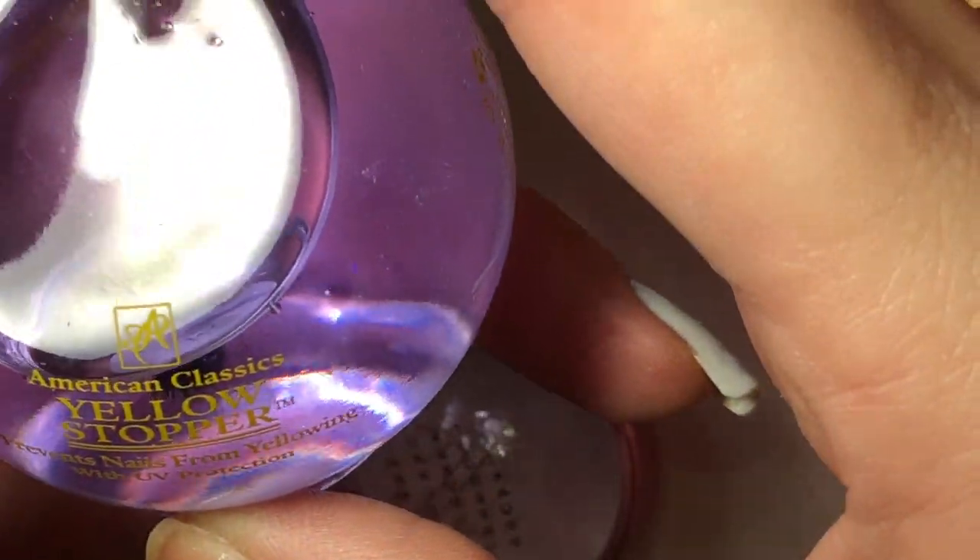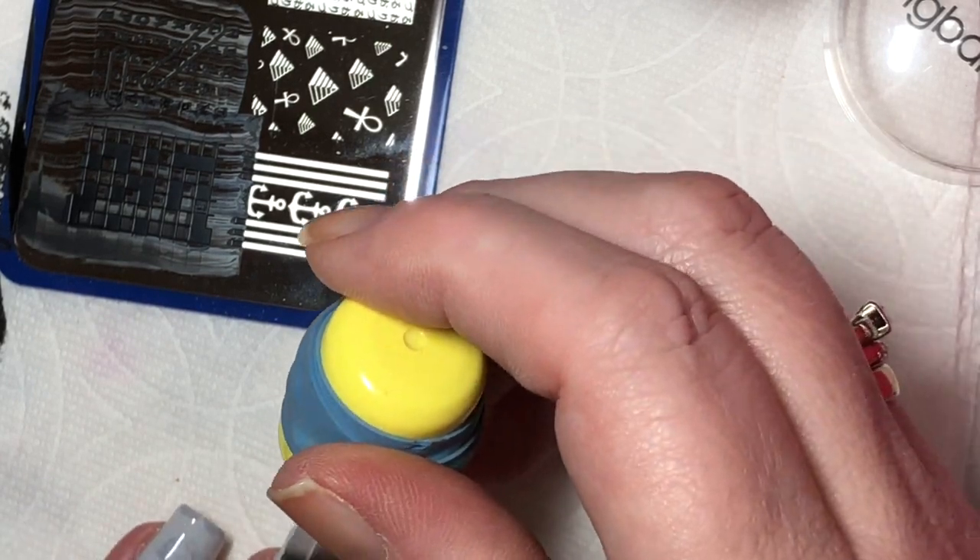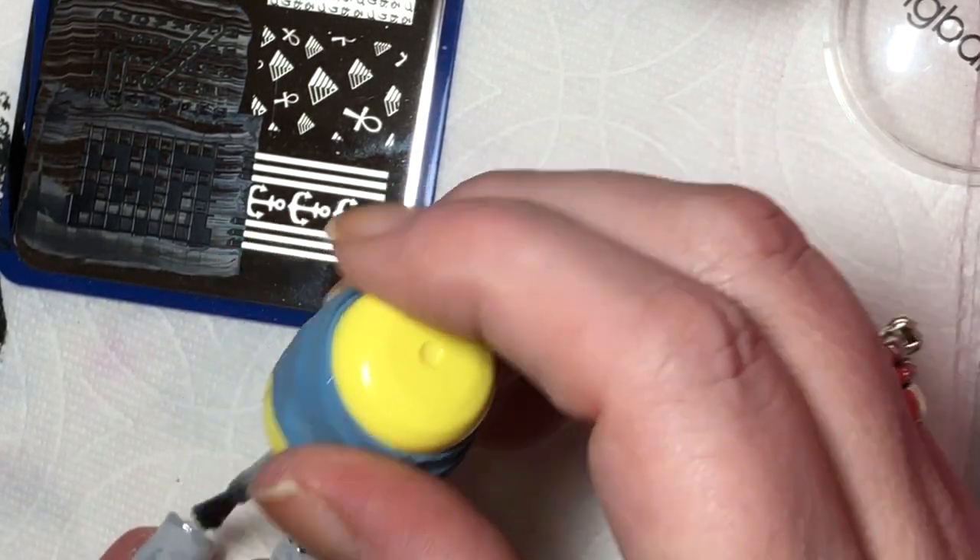I'm going to put some yellow stopper on my nails to make them sticky so that when I go to place the decal on, it'll stick to my nail.